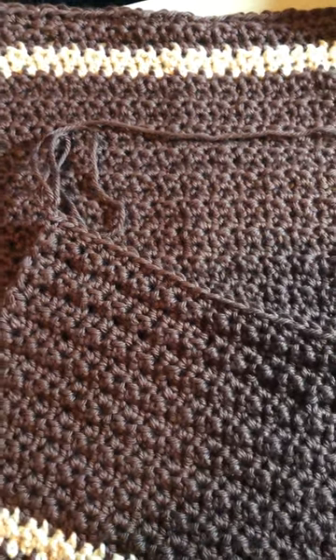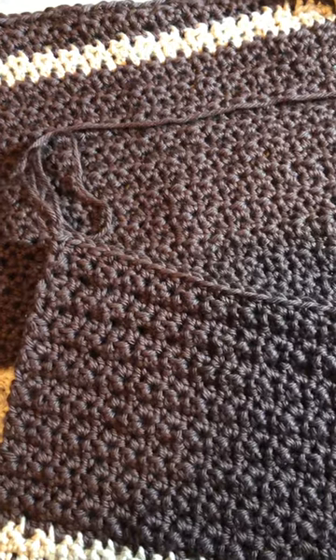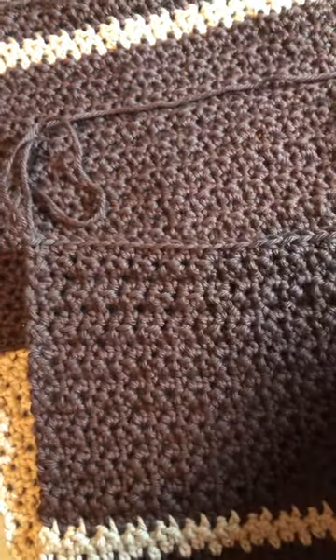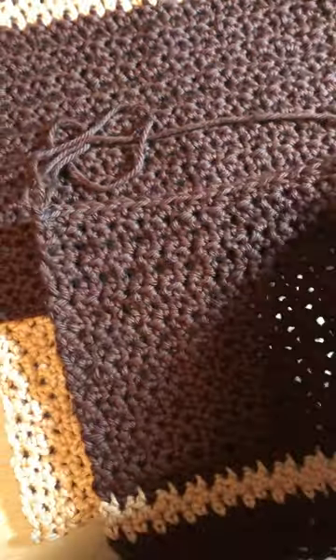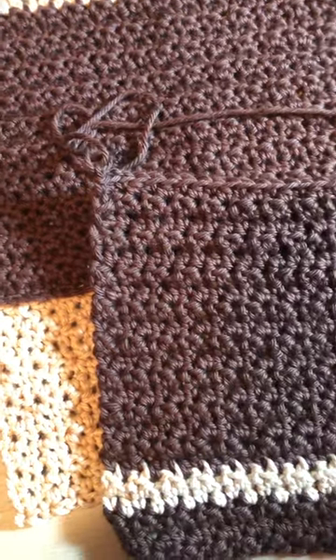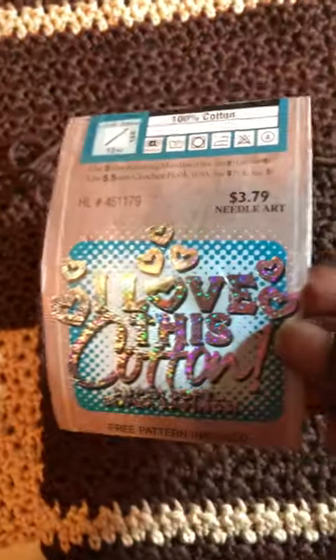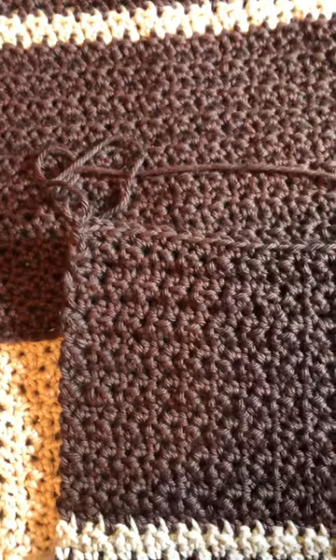Hello my crafty friends, this is Debra and I'm the hands behind Taylor's Yarn Creations. Today I am working on some washcloths in two different colors. The yarn I'm using for this is one of my favorites — it's called 'I Love This Cotton' and it is from Hobby Lobby; it's a Hobby Lobby brand.